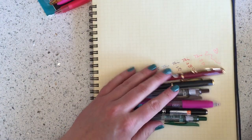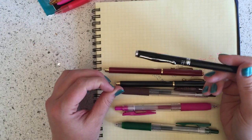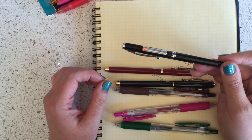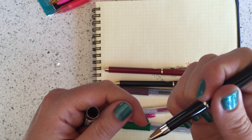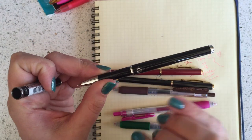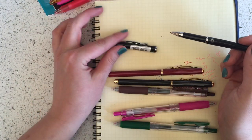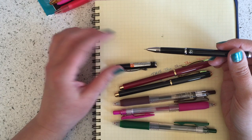My other pen mod deals with Japanese products. Some of you are probably familiar with the Hi-Tech C Cavalier. They don't make this basic model anymore, which is very sad because it was so popular — I get emails all the time from people upset about that. It comes pre-filled with a needle-nose Hi-Tech C 0.4 black, but I've already put a finer tip in mine.